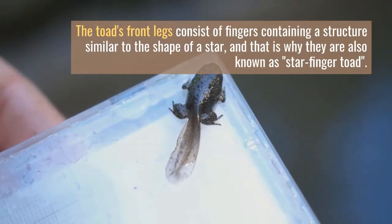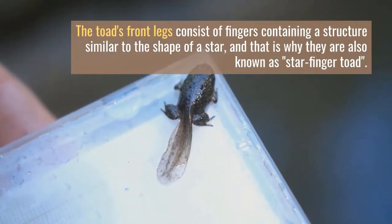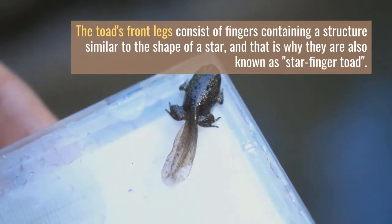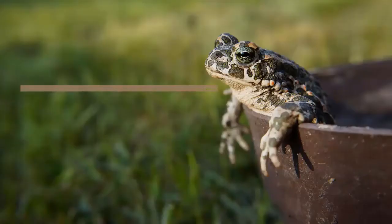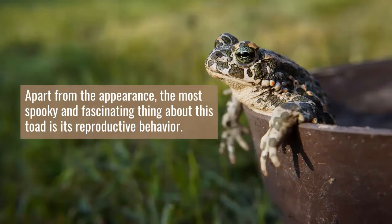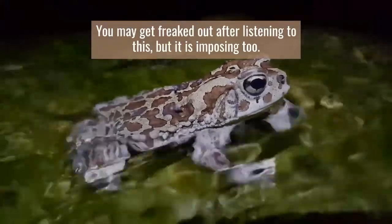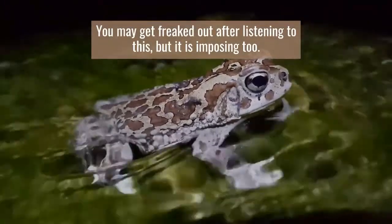The toad's front legs consist of fingers containing a structure similar to the shape of a star, and that is why they are also known as Star Finger Toad. Apart from the appearance, the most spooky and fascinating thing about this toad is its reproductive behavior. You may get freaked out after listening to this, but it is imposing too.